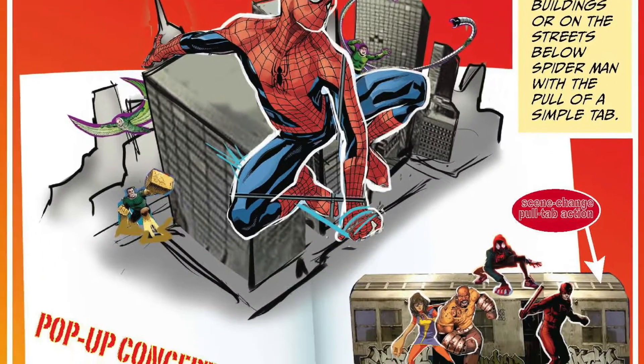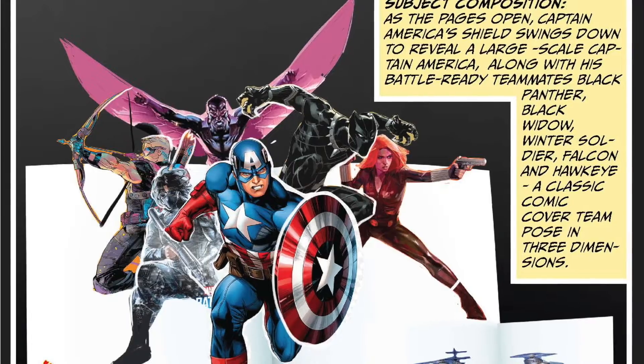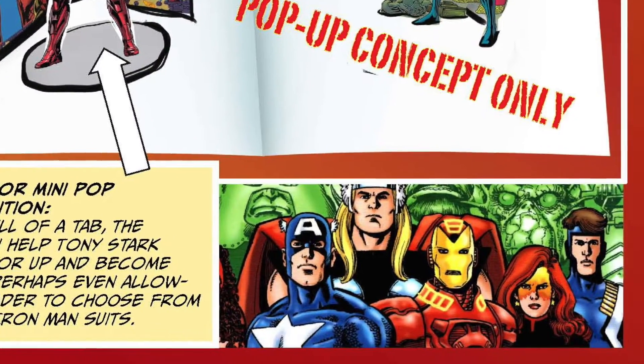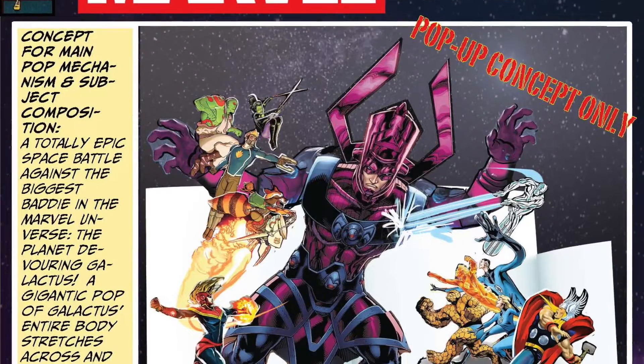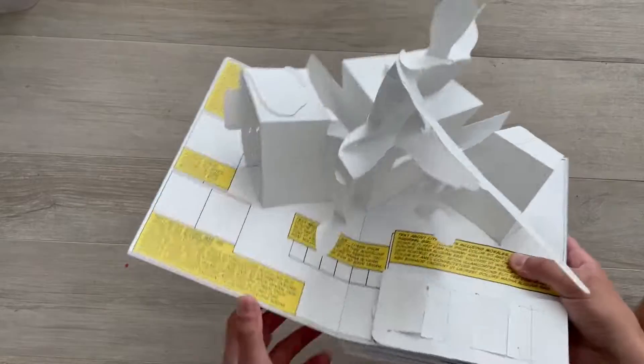Let me tell you how a pop-up book is made. We start out with concepts and ideas — sometimes words, sometimes pictures — because we want to get an idea of what will happen on each page, what's the big cool thing, and which characters we want to focus on. Then I know exactly where to start cutting and folding and making the pop-ups.